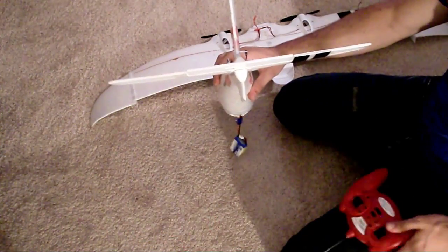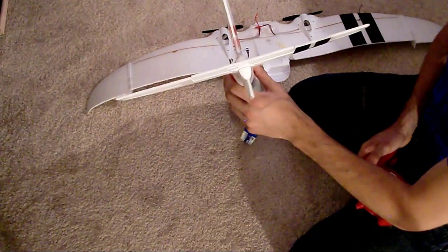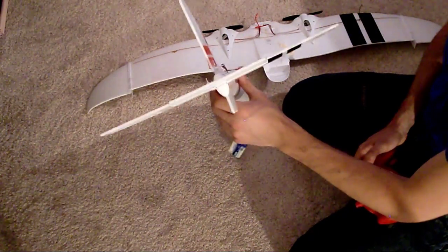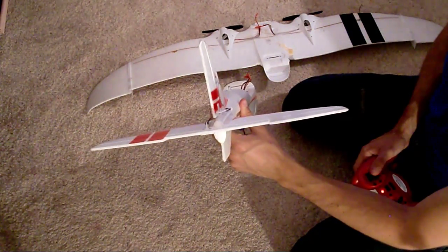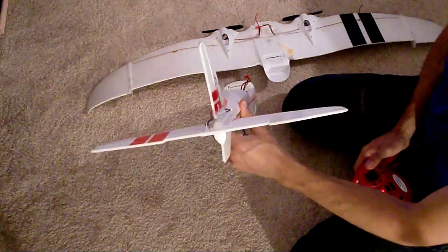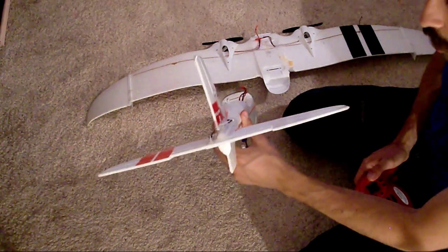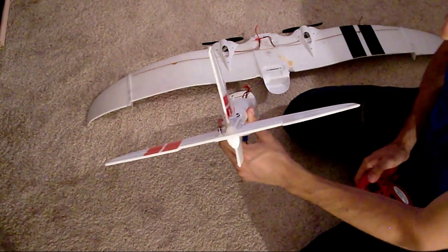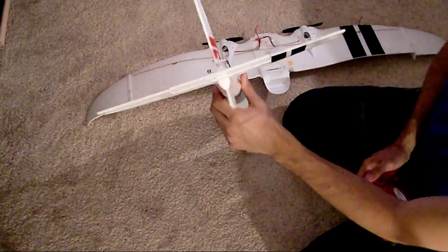I'm just going to check to see if we have virtual instructor turned on or off right now. We can see it's turned on because when I hit left and right on the rudder, the elevator goes up. So when we turn virtual instructor off, only the rudder will go left and right and the elevator will stay — it won't go up and down.